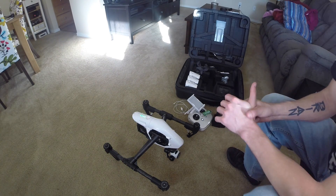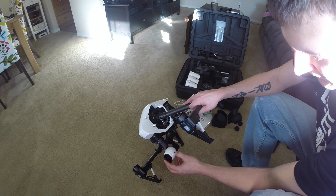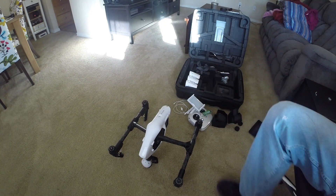After formatting the SD card, go ahead and turn the copter off and grab the SD card out of the camera. Now we can go to the computer.